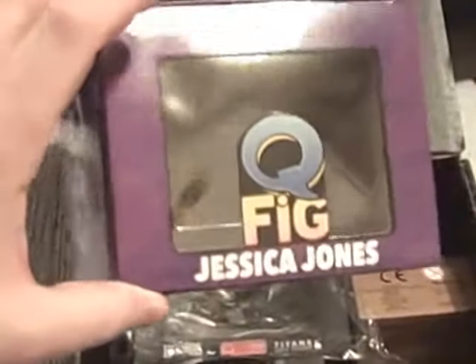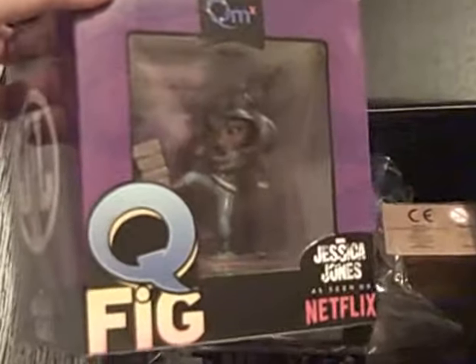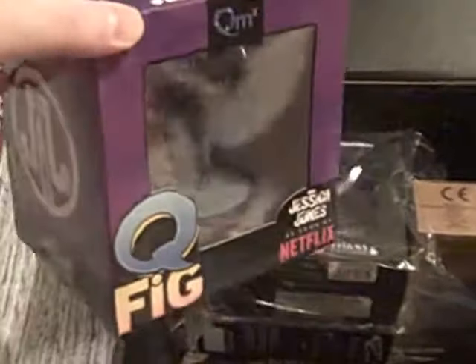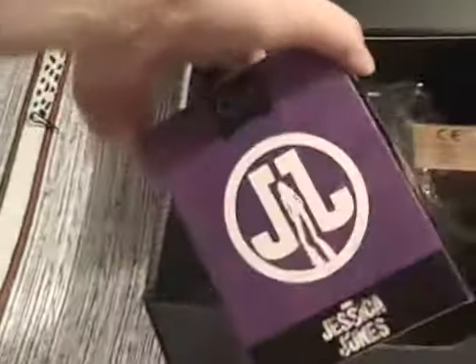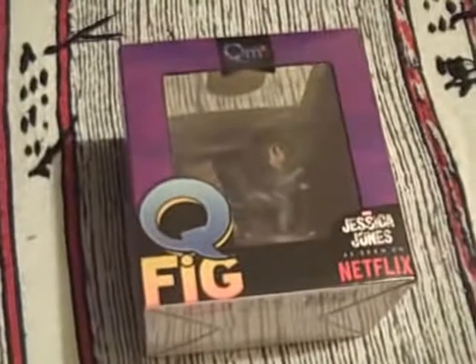Let's start off — we've got a Qfig Jessica Jones. There's the front. Jessica Jones I've seen on Netflix. Try and get an angle without any reflection from the light. They're made by Marvel. Let's have a look at the back. I don't know if it's an exclusive. Of course, probably this is one of the problems being a bonus box — not knowing exactly what's inside — but that's really great.